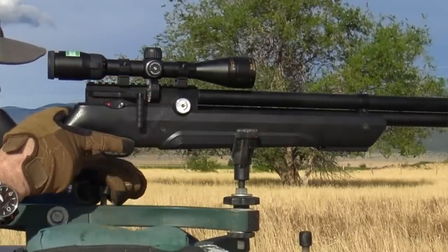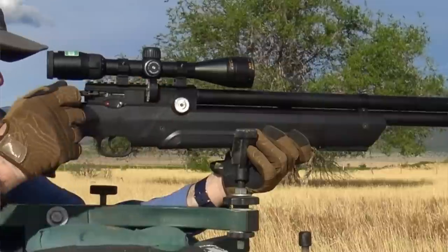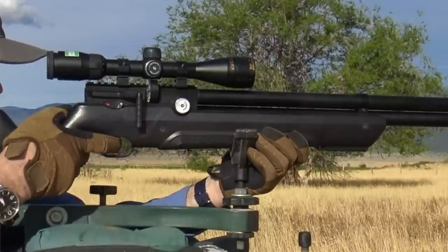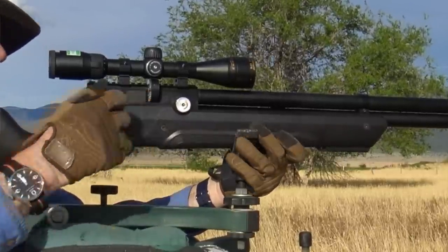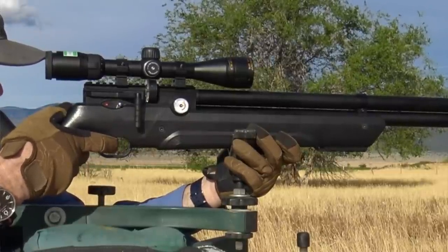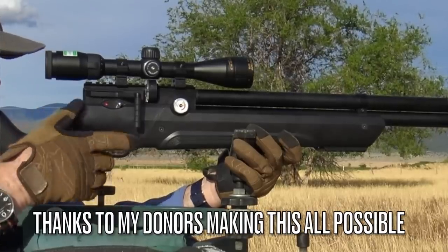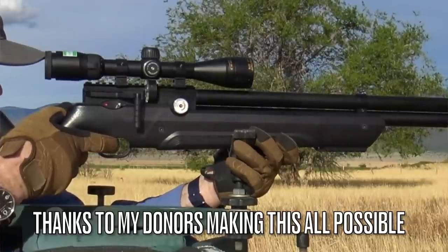On the right side: regulator pressure. On the left side: fill pressure. How about the trigger? It is awesome on the Avenger. I didn't change anything on the two-stage trigger out of the box — I thought it was perfect. And remember, I am a trigger snob. The trigger on this is amazing, and you can adjust it if you don't like it — more adjustability on the amazing Avenger.